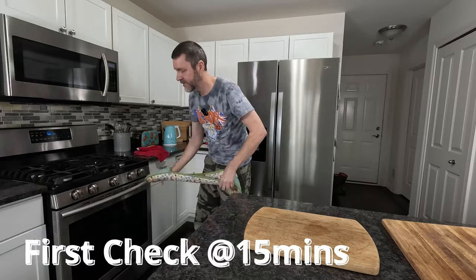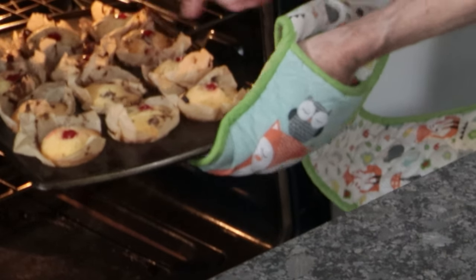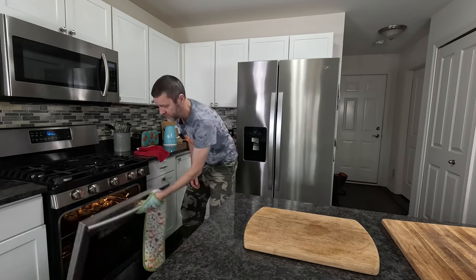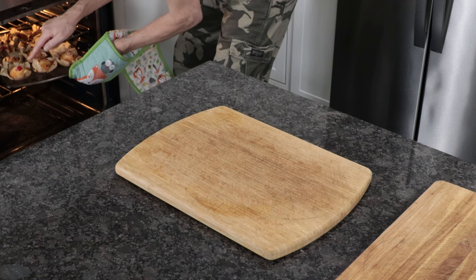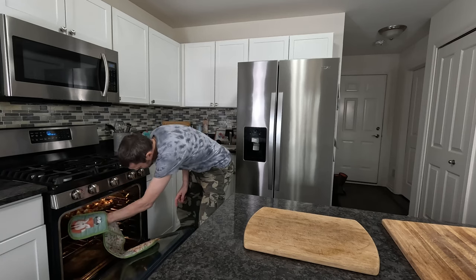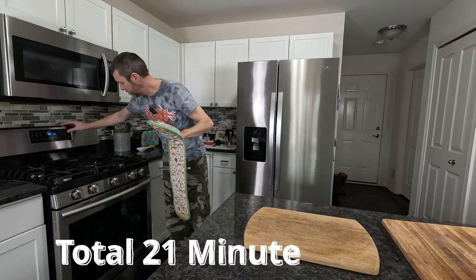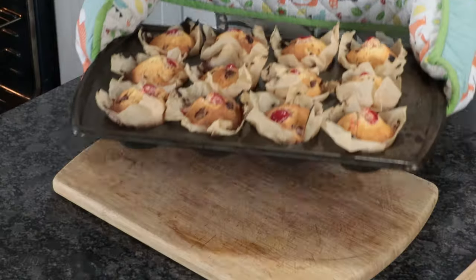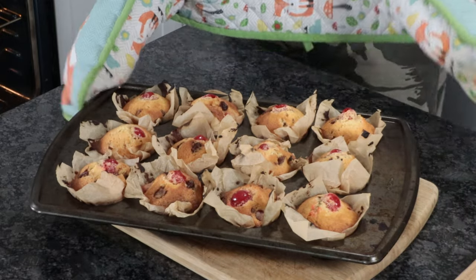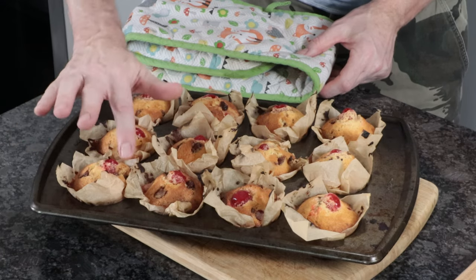I'm just going to check my muffins after 15 minutes to see what they look like. They're not springing back up yet, so they're going back in for another two or three minutes. We've almost had a total of 20 minutes now. Some of them feel springy, some feel just a little bit soft, so I'll give them one more minute. I'm not going to leave them in any longer — I'm turning the oven off and getting these out. See how that's springy now? Yeah, I'm happy with those. I think they look pretty darn good.